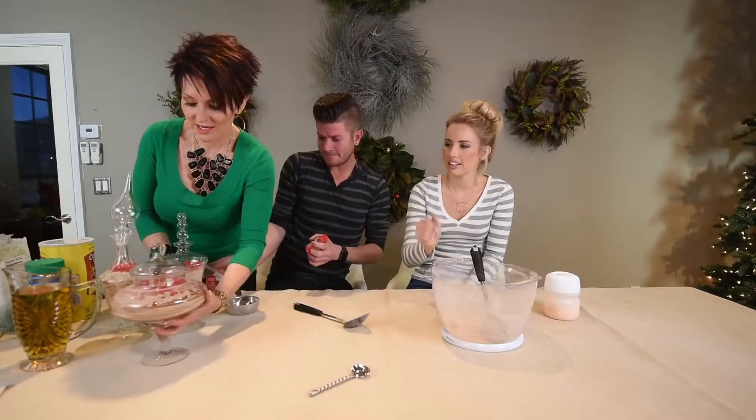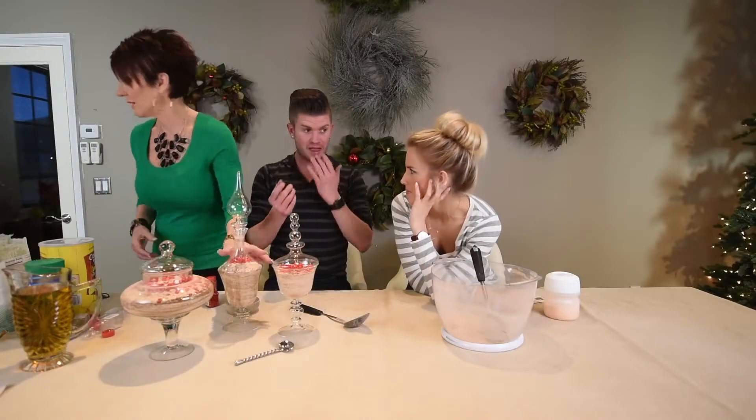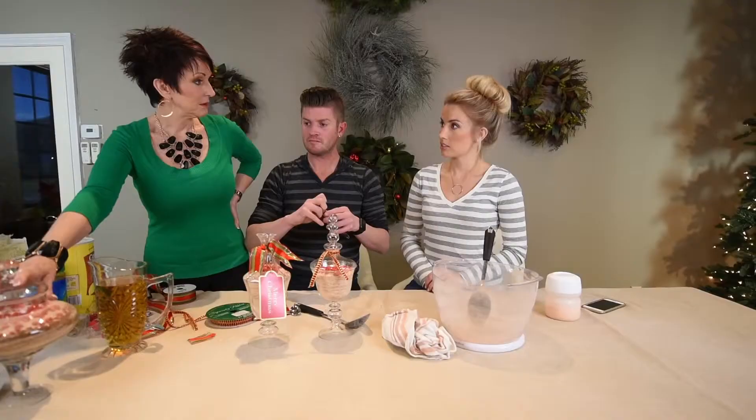How cute is that! What I'm going to do is wrap some ribbon around it. Let's go make some friendship tea, shall we?